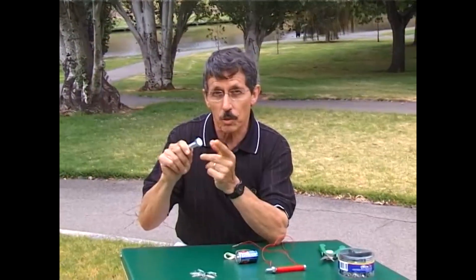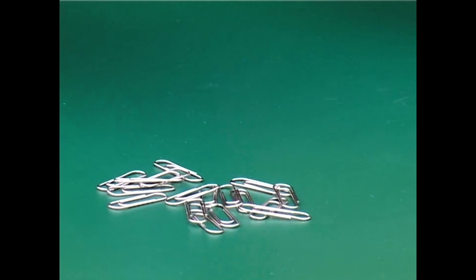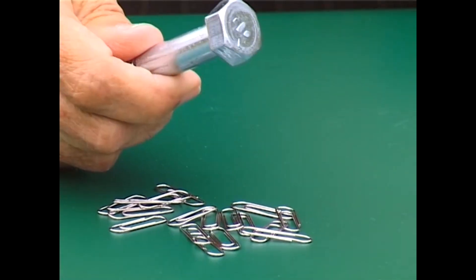I can use an ordinary old steel bolt to make a magnet, but so far it's not a magnet. On the table I have some paper clips, but the steel bolt will not pick up a single paper clip — so far it's not a magnet, but it soon will be.